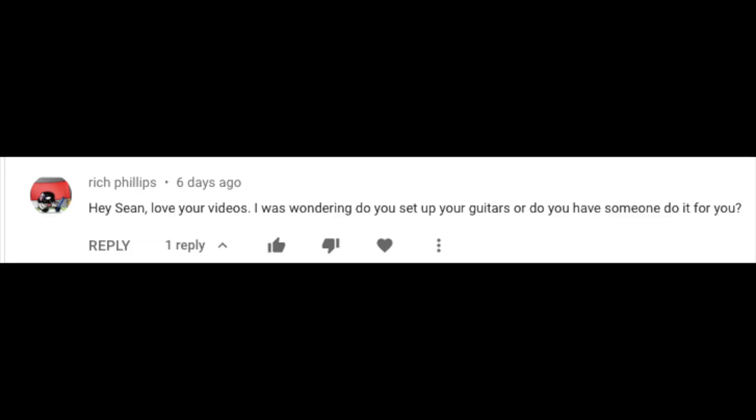Hey Sean, love your videos. I was wondering, do you set up your guitars or do you have someone do it for you? I've mentioned this a few times before — total poser when it comes to setting up a guitar. My man Justin Mitchell, who I did the masterclass with and who I just did that Chase Bliss Mood demo with, really is the man when it comes to setting up my guitars. Eventually I am going to become an adult and maybe set up my own guitars, and when that actually does happen, I'll probably do some videos about it and then act like I knew how to do it all along.